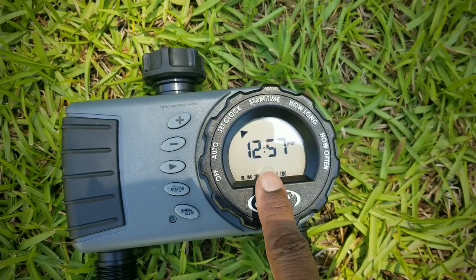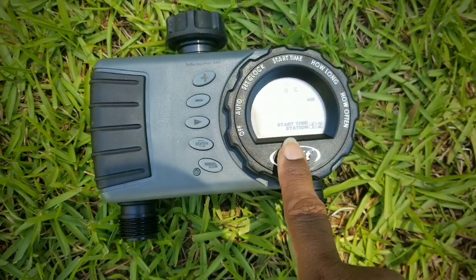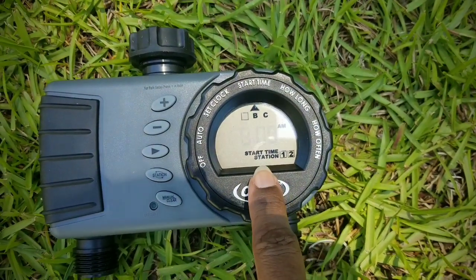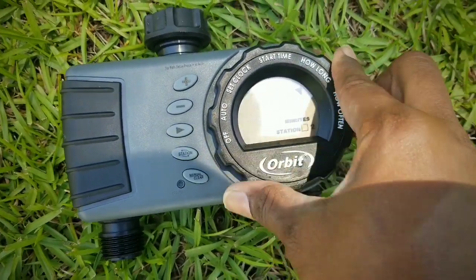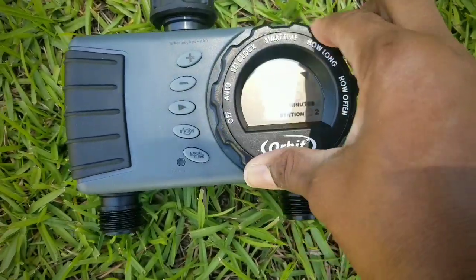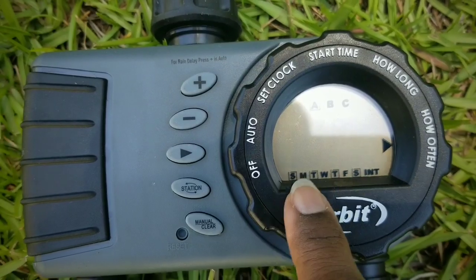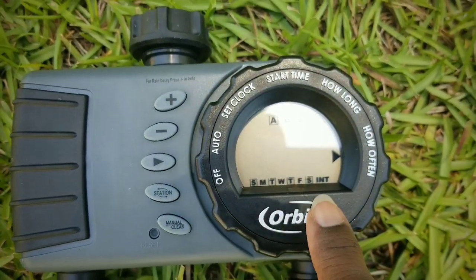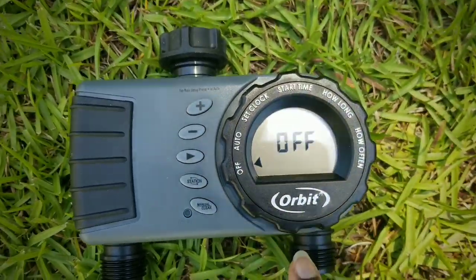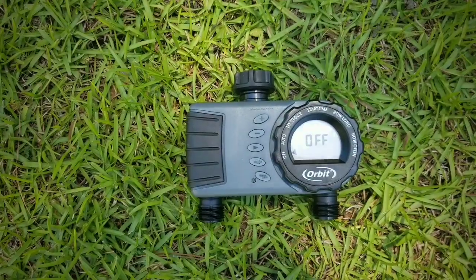It also has the clock setting, which is the position where you set your clock. The next setting is the start time, which will be the start time of all your programs. Then it'll have another position for how long you want that program to run and how often you want that program to run. You can do days, you could do intervals, and you can do hours. So it really does have quite a few settings, and that'll be linked in the description box and the upper right-hand corner.